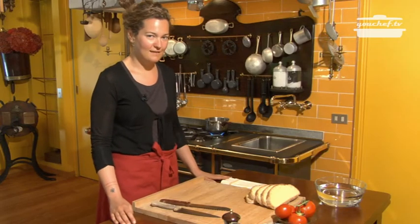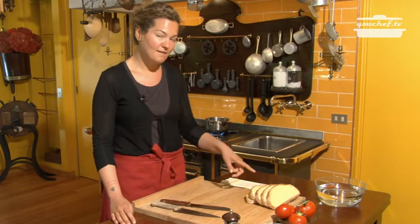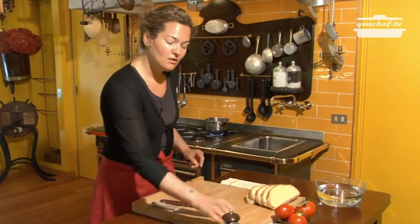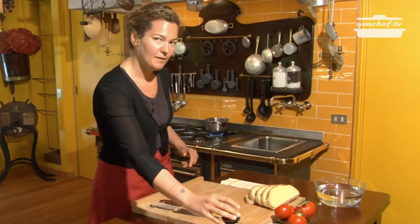Ciao! Today we are going to cook the bruschette. We need some bread, tomatoes, garlic, basil, oil, salt and pepper.